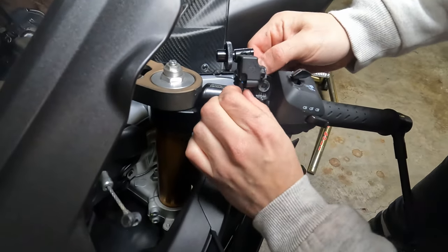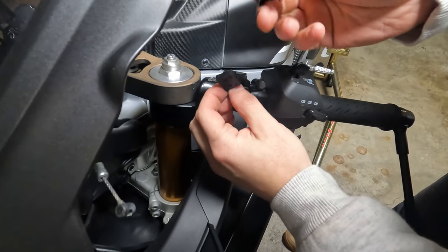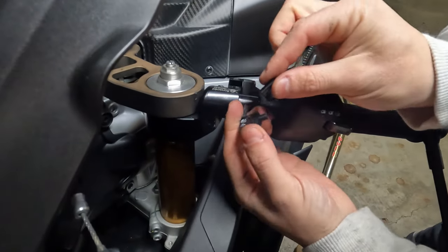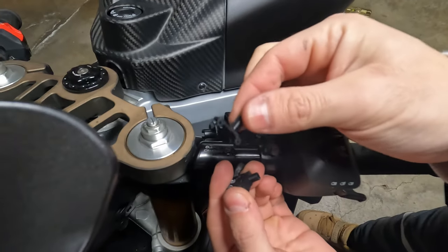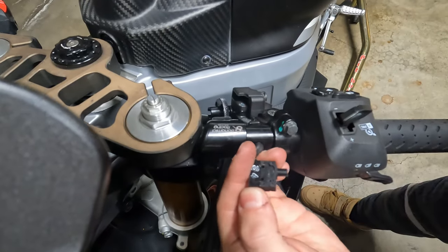One more time so you know exactly where it goes — it's in here. This is the replacement part and we replace this over here. See the difference? This one is broken — this is what we're going to replace.